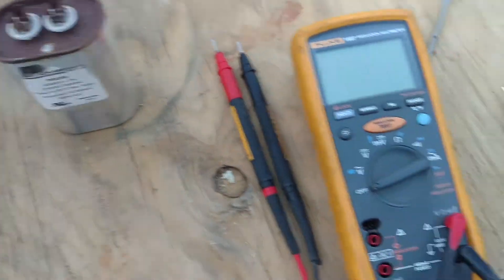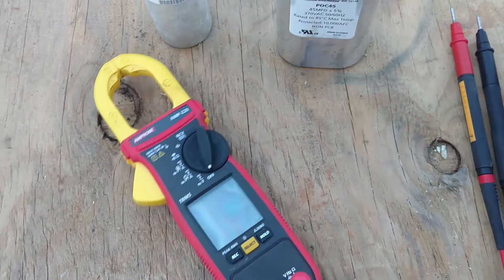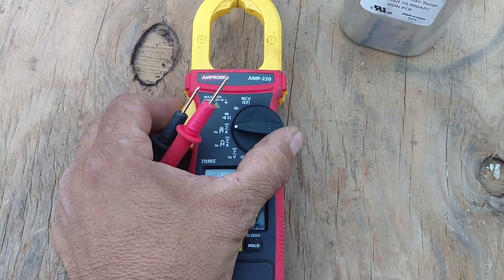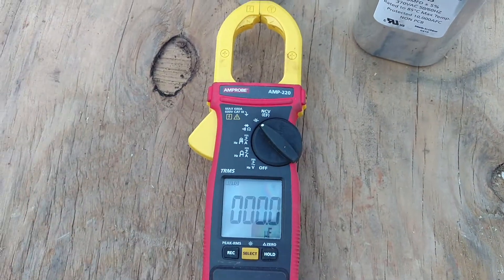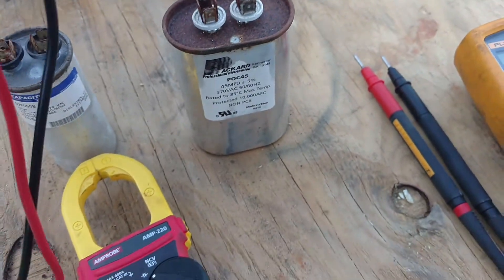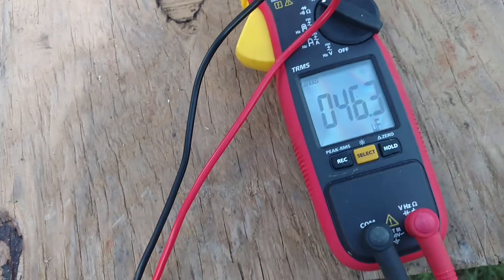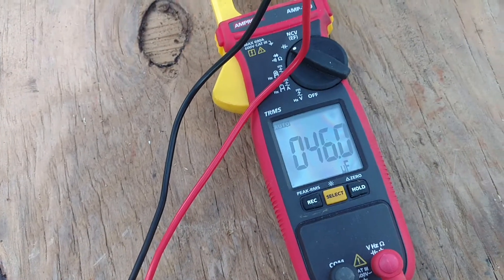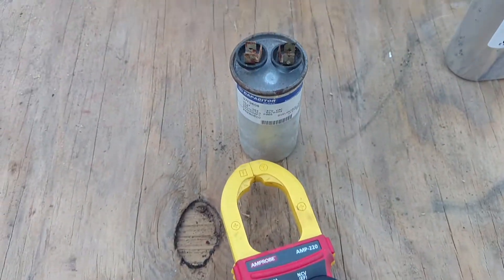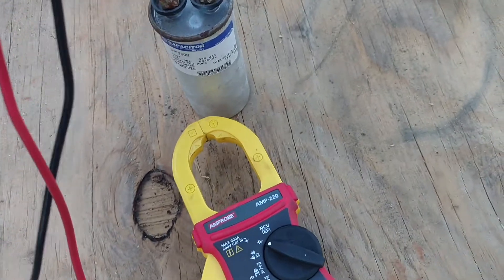First we're going to use this clamp-on amp clamp. Turn the knob to capacitance. This one's supposed to be 45 microfarad — put our leads on each terminal. We come up with 46 microfarad. That is a good capacitor.